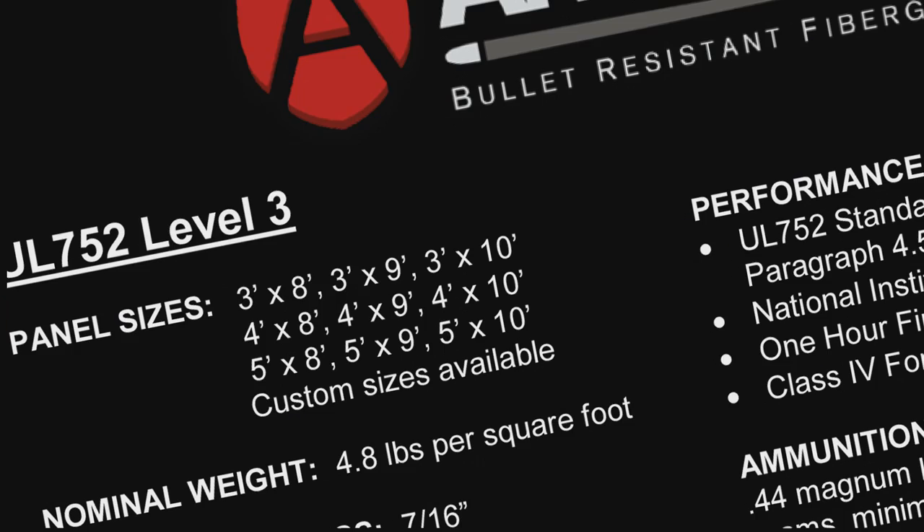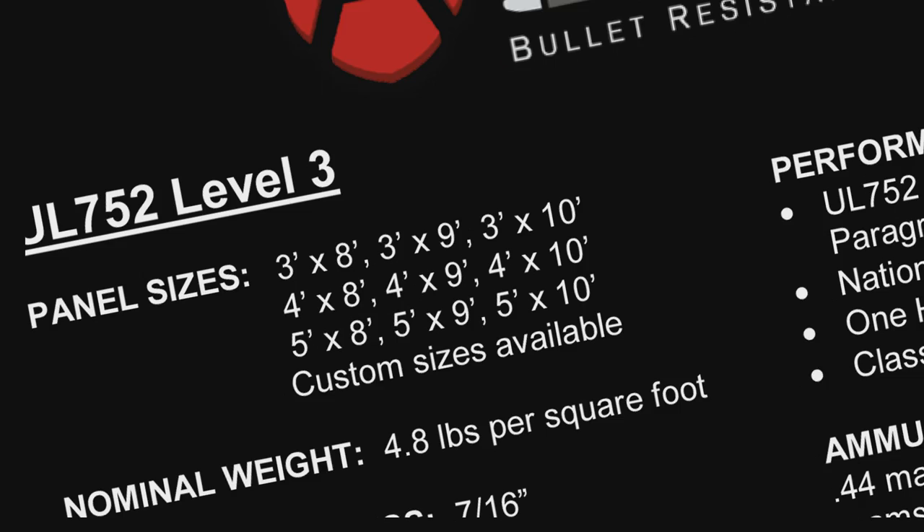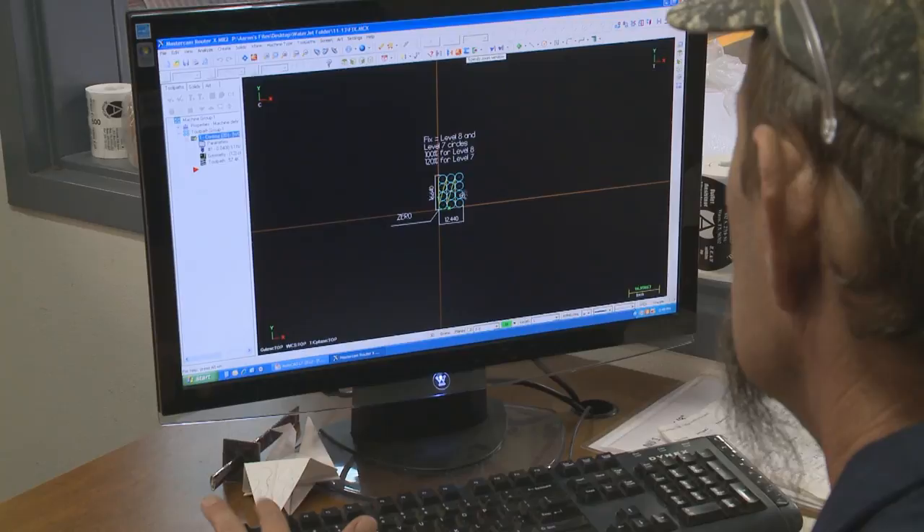Once the level of protection is determined, panels can be ordered in sizes from 3-foot, 4-foot, and 5-foot widths by 8-foot, 9-foot, and 10-foot lengths. If measurements can be provided in advance, the sales team can optimize the pieces out of the various panel sizes for cost efficiencies.